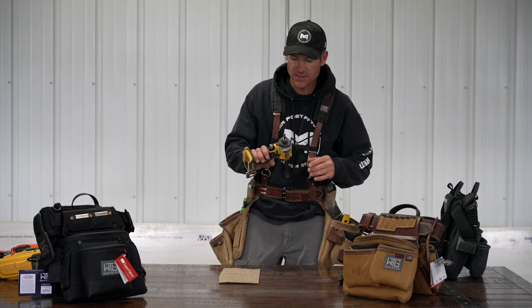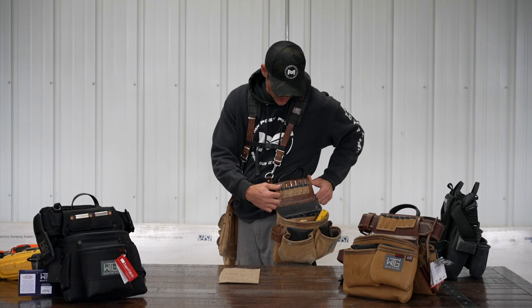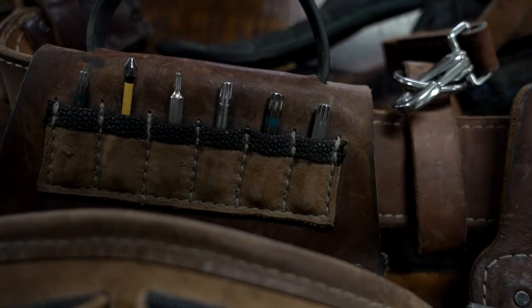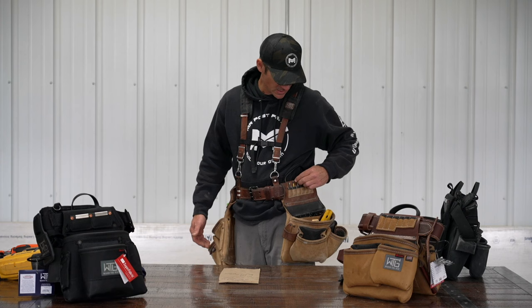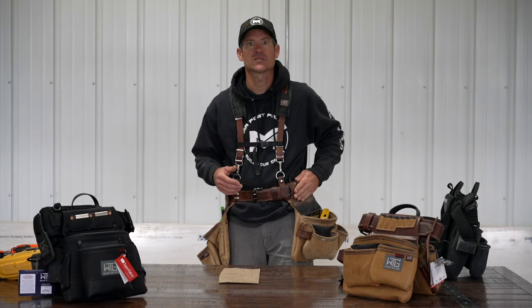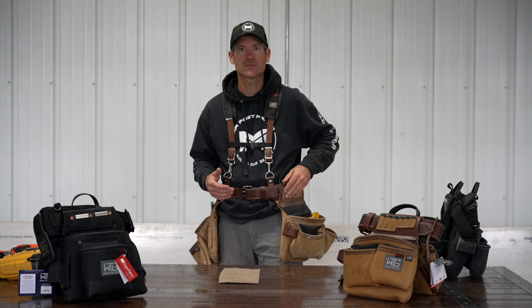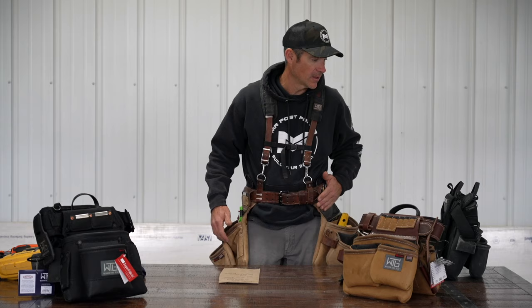Another thing I use a lot is different bits. I usually have a T25 in my drill for most of what I do. Over here they have a line of pouches — these will memorize whatever you put in them. I have an order of what I use most, and I point the bit part up so I can see what it is: an extra T25, a Phillips, a T10 for my little trim screws, T30, T40 for my bigger structural lags. They're always there, so when I need to change something I don't have to go back to the trailer. They're a little stiff at first, but once you use them they slide right in and never move.